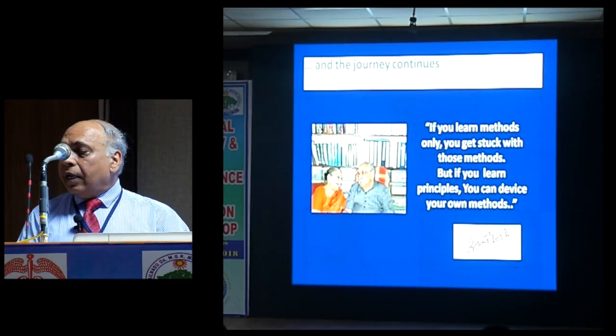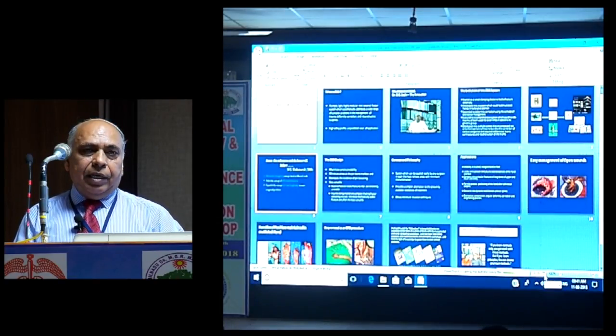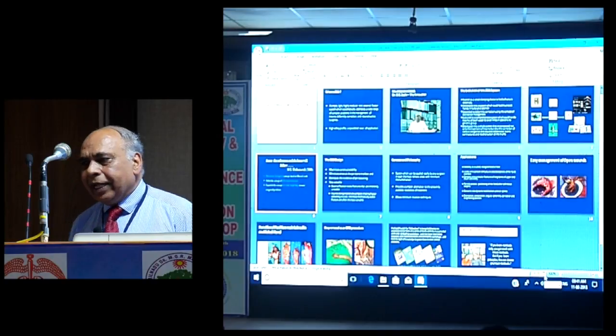I will now request Madam Sandhya to tell you about the components. There are only a few components.